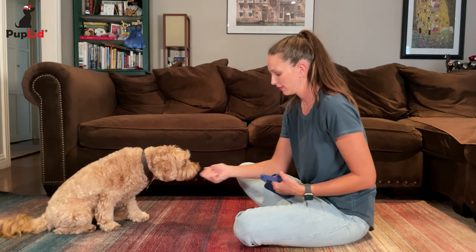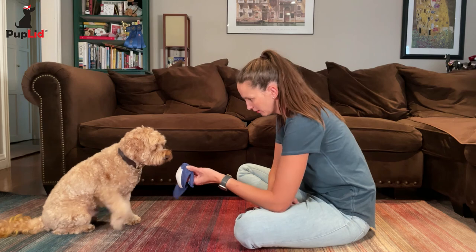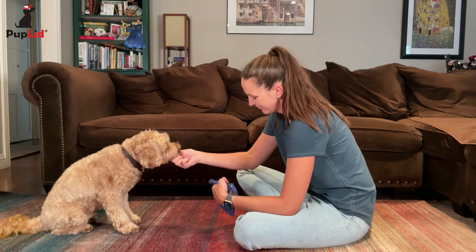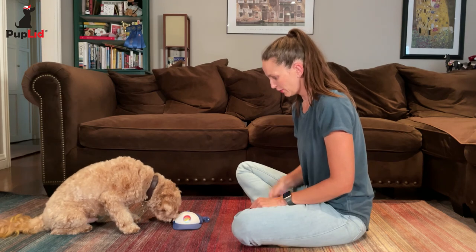With my pup lid in one hand, I want to start creating a positive association to it. I'll let my dog smell it, investigate it, and reward him. I'll do this a few times. If your pup is hesitant, just go slowly.